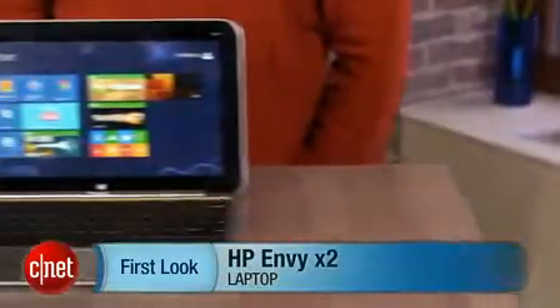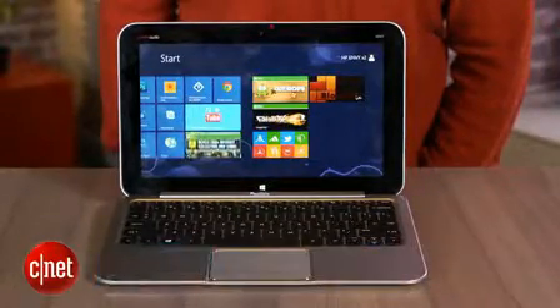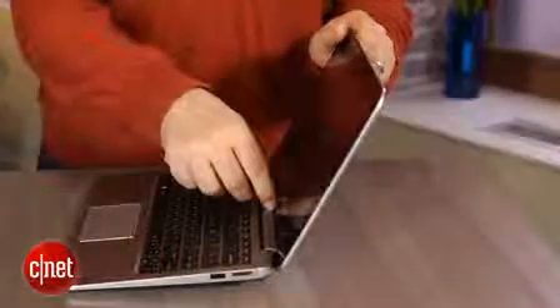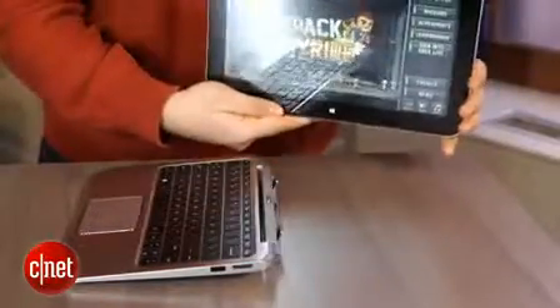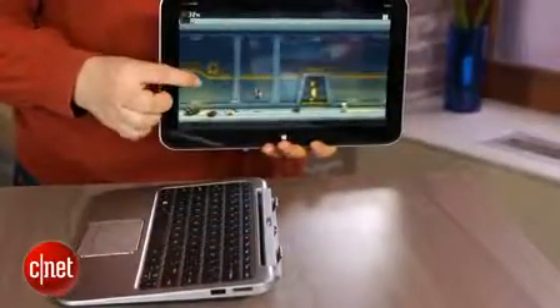Finally, we're reviewing the HP Envy X2, which is one of this generation of what we call hybrids — or maybe detachables. They're laptops that can detach and become their own tablets, and have permanent keyboard bases that come with the systems. That's a little different from something like the Surface Pro, which has a keyboard that's more like a cover.